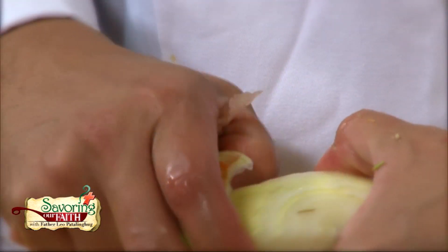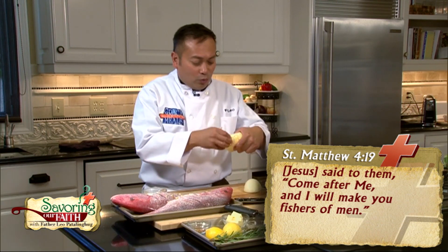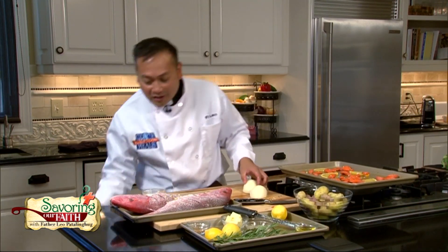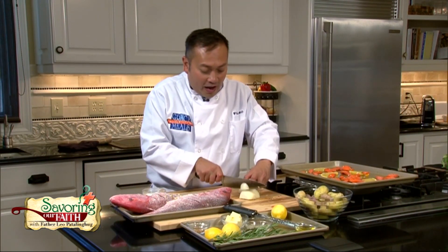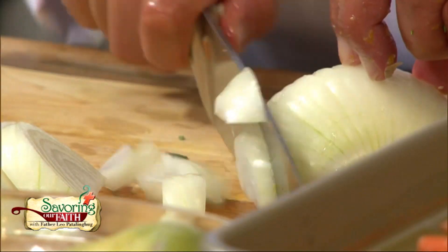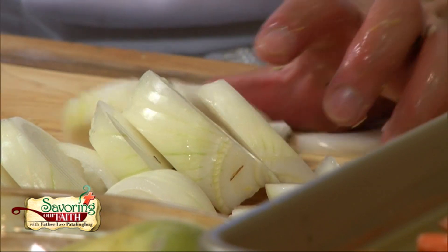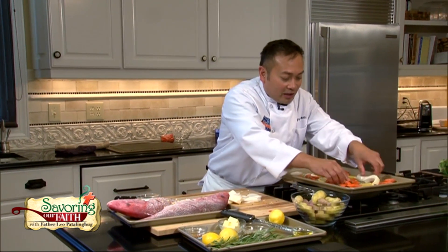When Christ calls us fishers of men, it's because we swim in schools, don't we? We kind of join in with people of the same preferences. If one member of your family is caught up in the love of God, then technically the rest of your family should be caught up in that school of faith as well.